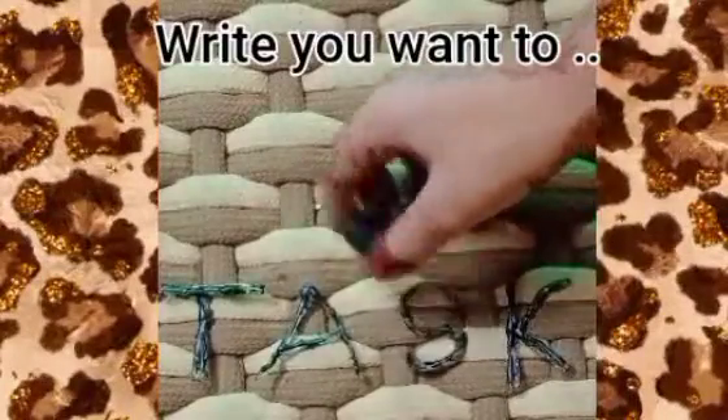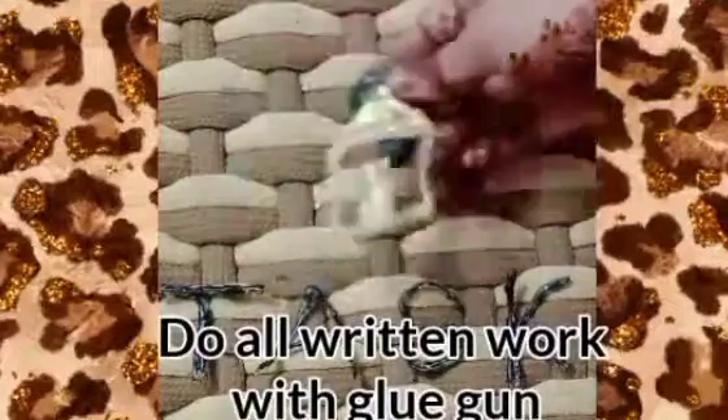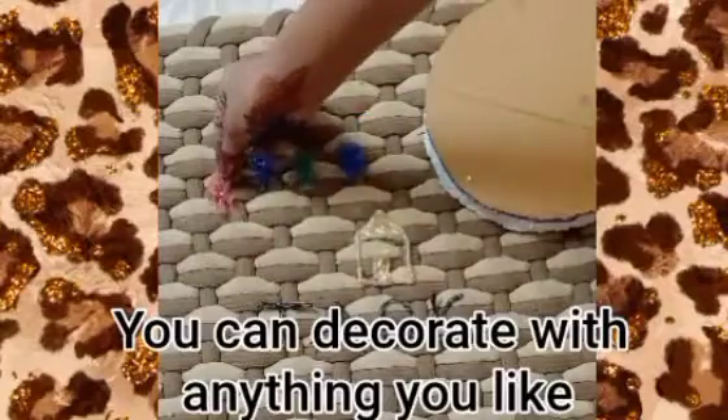Write what you want to. Do all written work with a glue gun. You can decorate with anything you like.